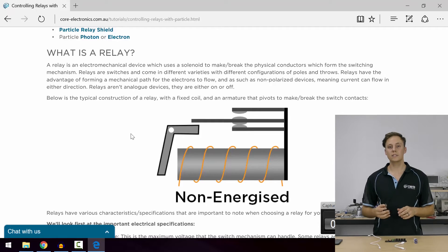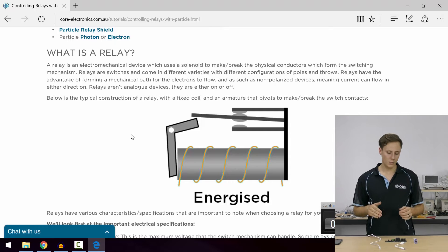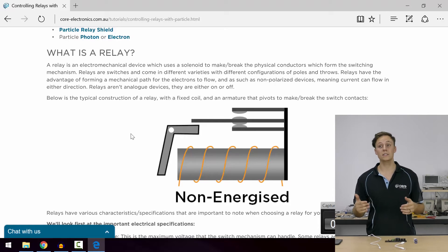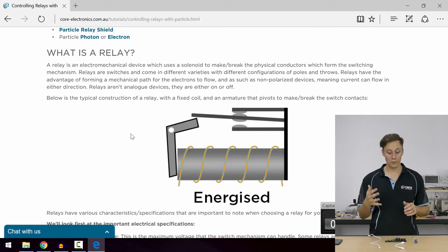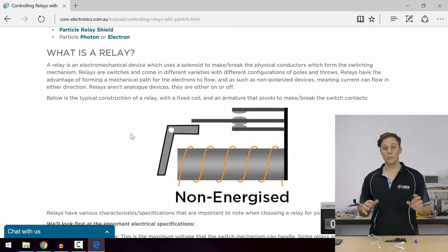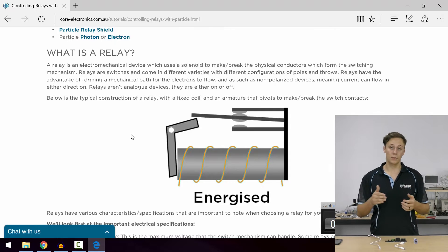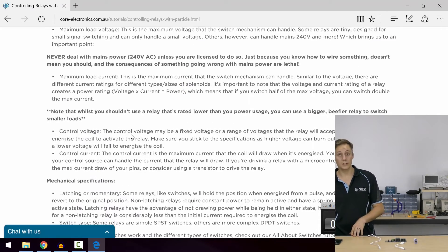So a relay uses the solenoid principle to mechanically make or break a switch. Now why this is useful - sure there are transistors and opto-isolators and things like that you can use to control the flow of electrons from a control signal, but the big advantage relays have is they make a mechanical connection. Whereas with transistors the signal travels through silicon layers, the relay is a physical mechanical conductor touching another conductor, which means there's nothing to worry about with polarity - they handle current in both directions.